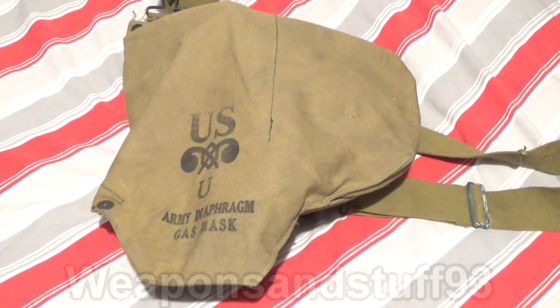I have another retromask to show you. This is a USM3 army diaphragm gas mask and it's really hard to find information about these online. I don't think the gas mask wiki even has an article on it. So I'll get it out and show you.